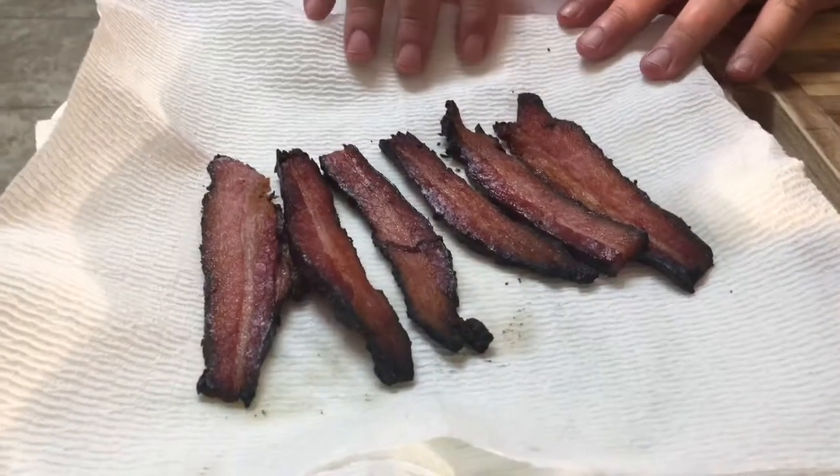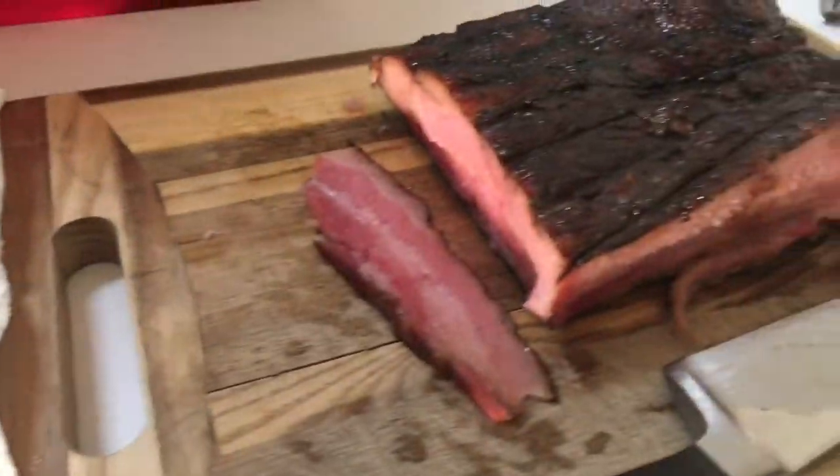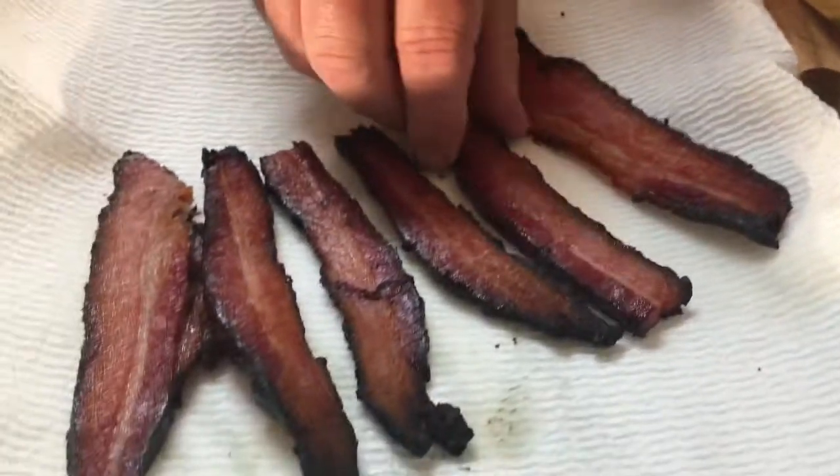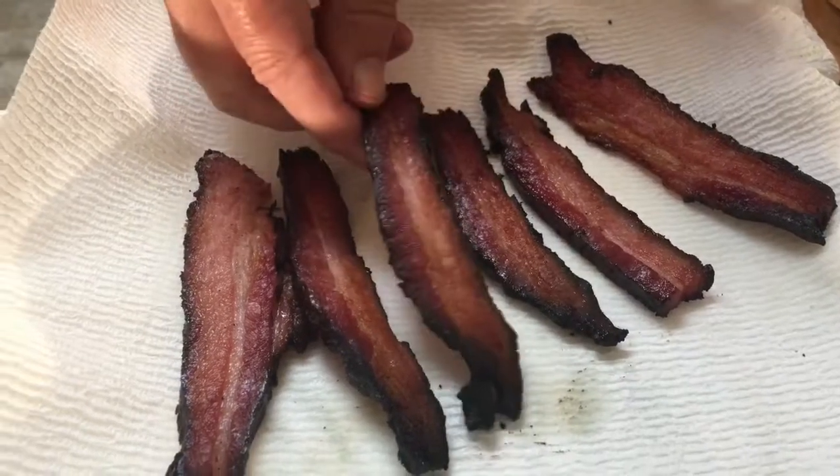Before I show you the final product, if you're liking this video or any of my others, please take a moment to like and subscribe. What I've done is taken the bacon, put it on a baking sheet with parchment paper to keep it from sticking, and cut it to a somewhat medium thickness — the thinner you slice it, the crispier it'll get. I put it in the oven at 400 degrees for 20 minutes, and this is what I got. I cut the bacon in half so you're seeing half strips. This is before it goes in the oven, and this is after. I've already tried it — I've eaten about a quarter pound of it already. It comes out great!